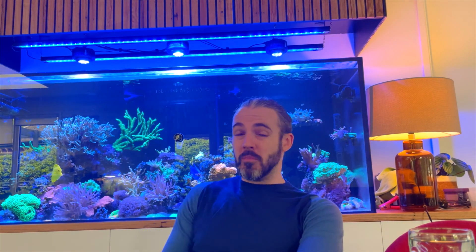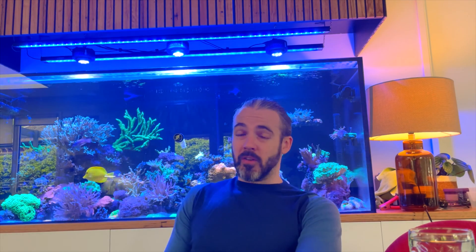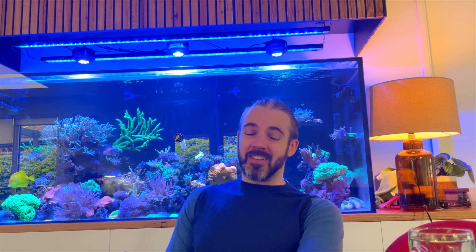Hi everyone, my name is Marcus and you're watching the ReefNode YouTube channel. Today I'm going to do a bit of a product review. We haven't done one of them in a while and I think this is a pretty cool product that could really actually help a lot of reefers out, particularly in some sort of emergency situations where something goes wrong. It's the kind of thing that could potentially save your tank, or at least give you peace of mind. What I'm going to be reviewing today is the Inkbird smart Wi-Fi temperature controller.